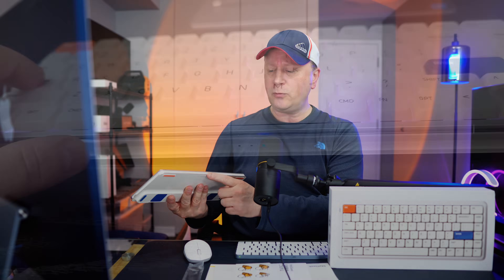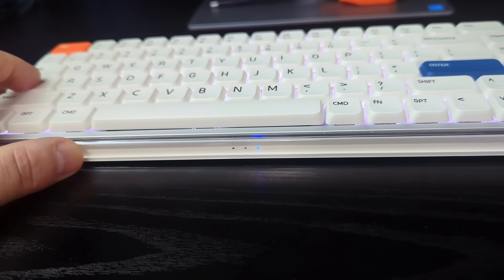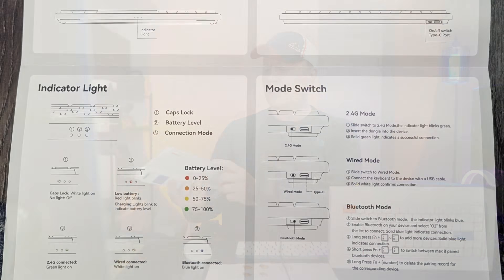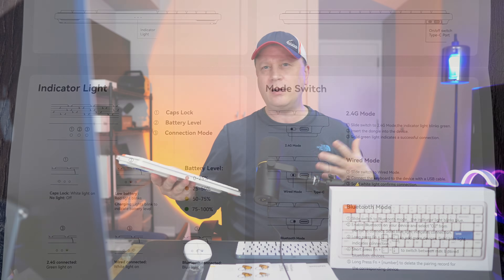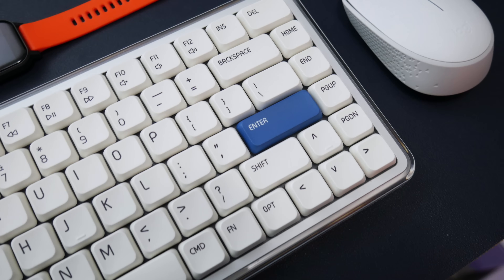The front of it has three little dots — three indicator lights. One is a Caps Lock light, the middle one tells you the charge level, and the third one tells you which connection type you're using — Bluetooth, wireless, or wired. Overall, they nailed the design. It just looks really cool, and I think a lot of people are going to pick this up based on that. It looks like it would go with the Mac, or like Apple might have actually designed it. But it's also very functional.